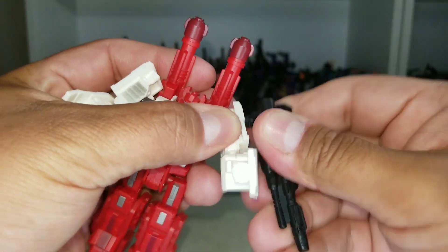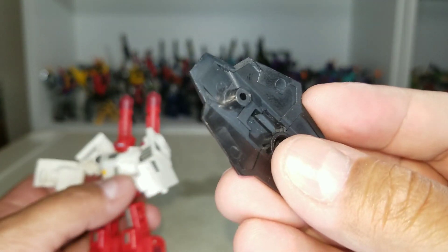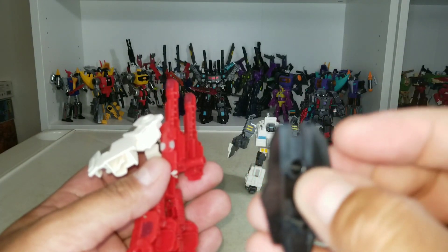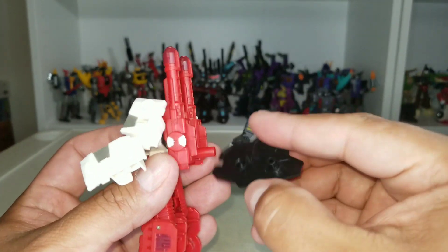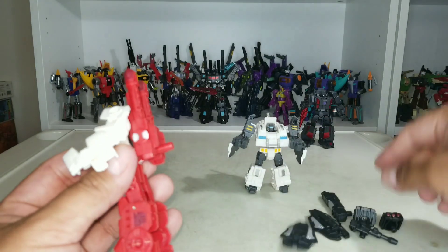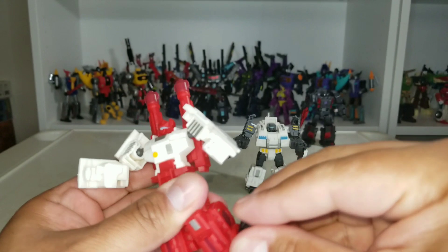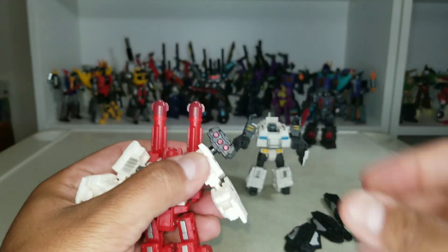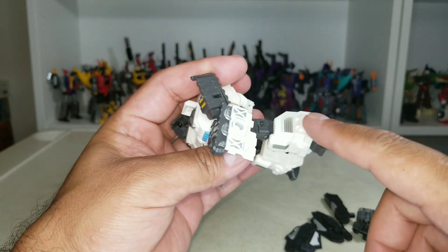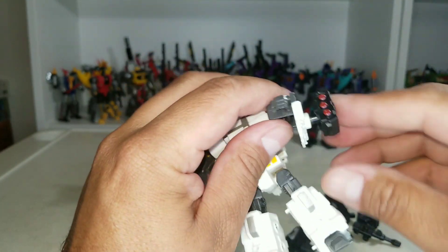He's got ports right here so you can put guns here or on the shoulders if you'd like. Same with the shields — there's a port on them so you can put the shield on his shoulder, on his arm, or clip it to his back so it doesn't look hollow. These accessories can go anywhere, including up on his shoulders, so you can arm him up all you want.